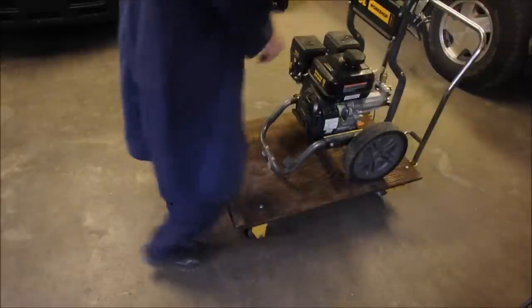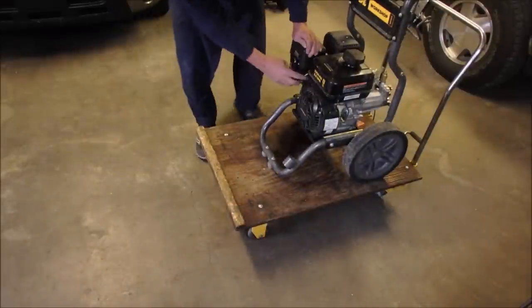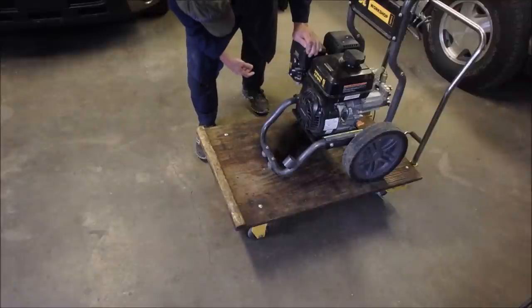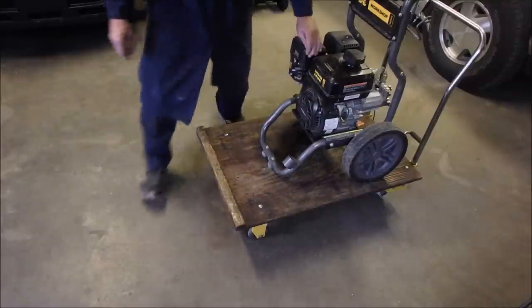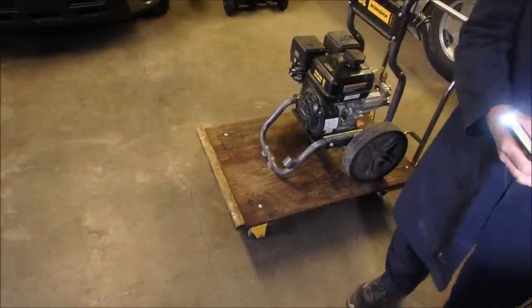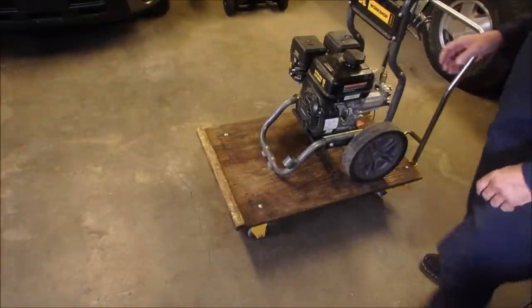So let's just do all the things we do. We go to bunny rabbit, gas on and choke. That should be it — it should start. He says it's got a tank of brand new fuel, which is never a guarantee.